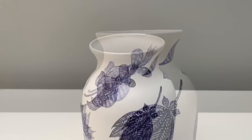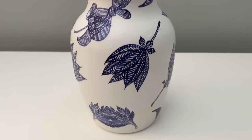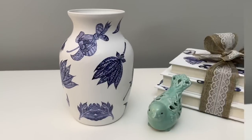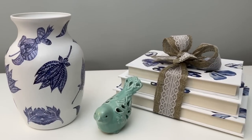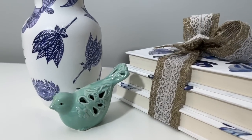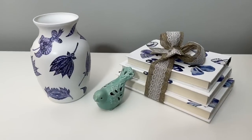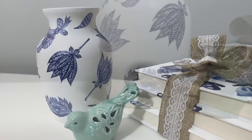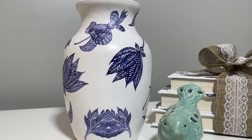Then you want to give it a few hours to dry, and you can even do one final coat of Mod Podge to seal everything in place. Let that dry overnight and you are done. This technique is so fun — you can really make some beautiful pieces, and I just find it so relaxing. You guys will definitely have to let me know if you try it out.